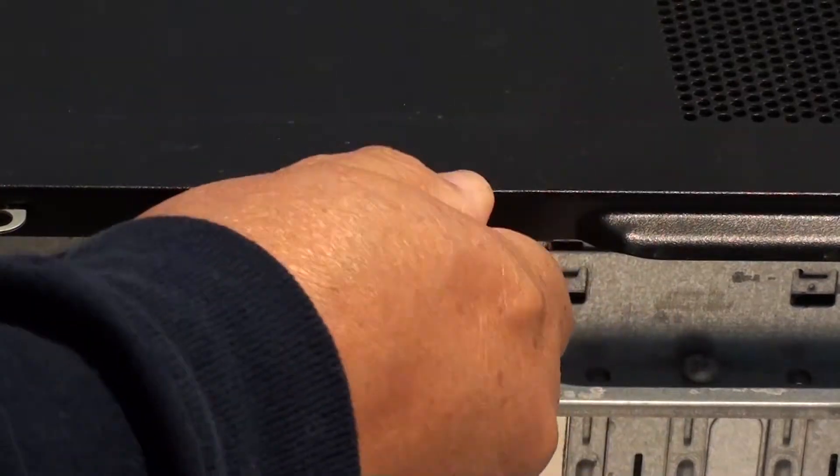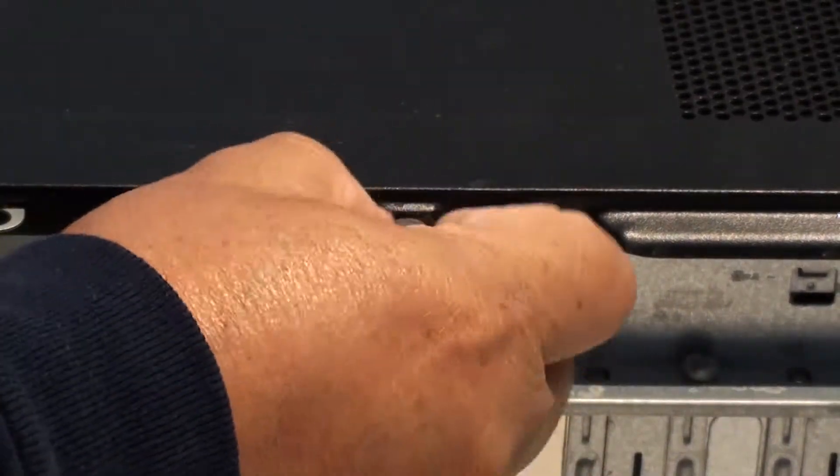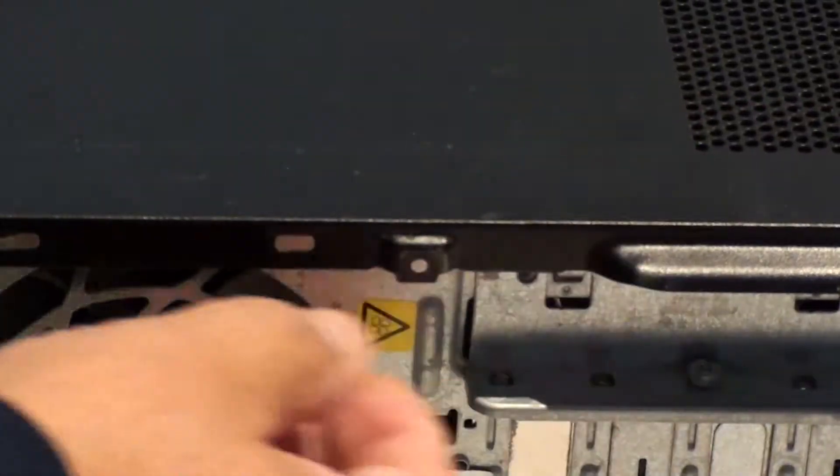Unscrew this screw — sometimes you can unscrew it with your fingers, sometimes you'll have to use a screwdriver. Once you have this screw unscrewed, slide the side panel back about an inch and it should come out pretty easy. Set that aside.